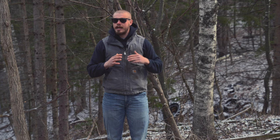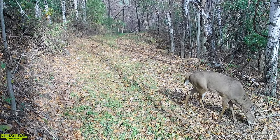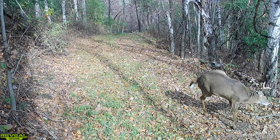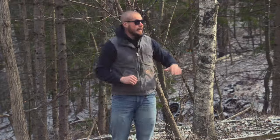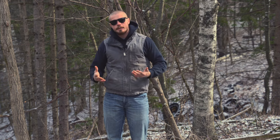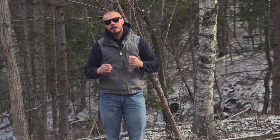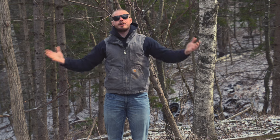I like to get my cameras high. I don't want cameras near deer eyesight level whatsoever. I even like to use the topography to my advantage — say I'm on a steep side hill and I've got a trail down below me, I'll go even six or seven feet up on the tree when it's above grade of where that trail is. I like to get them high so the deer don't even know their photo is getting taken.